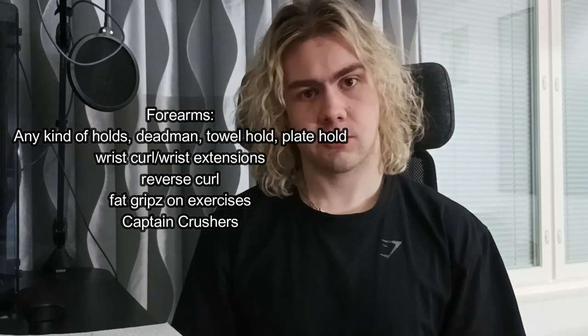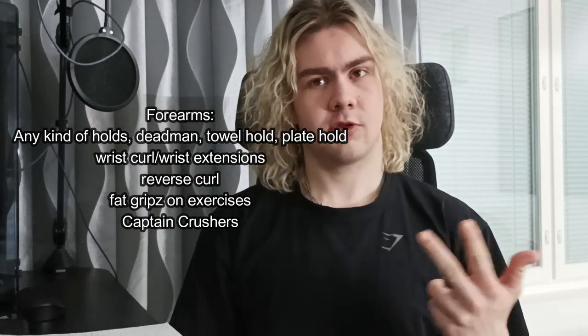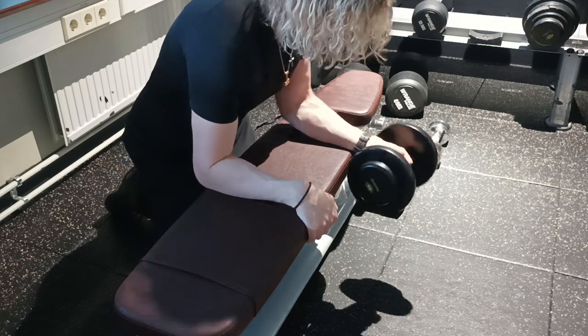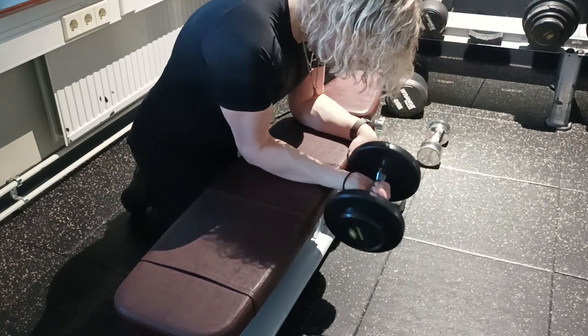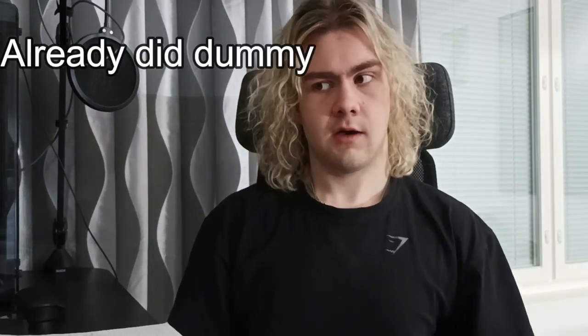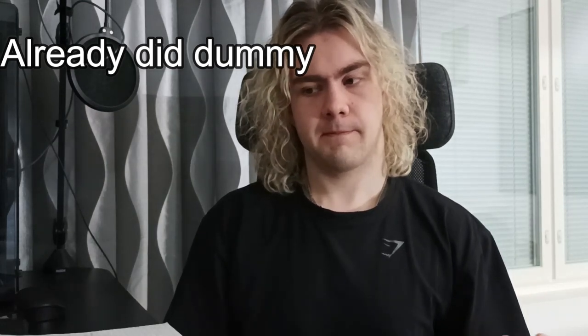For forearm training it's quite varied. The main ones I do are wrist curls, wrist extensions, and reverse curls — those three are the main ones per week. You can also do dead hangs, towel holds, use fat grips, and all kinds of different things. I also do some captain crushers once or twice a week. I'm not gonna lie, it's not my favorite thing to do but I try to do them.